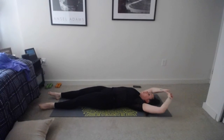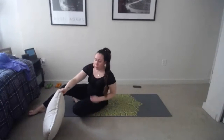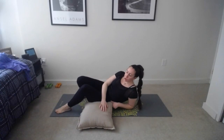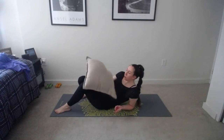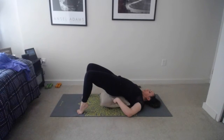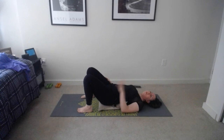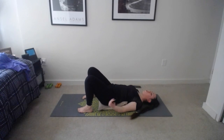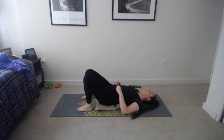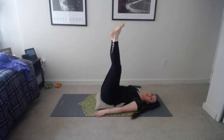Slowly come back to center, extend that leg, shake it out, and get ready for the other side. Left knee this time — reach underneath the knee, make little circles in one direction. This hip is tight for me so I'm bending that other leg for a little extra support. Reverse those circles, shoulders relaxed, not straining to pull the knee. Reach it across the body, extend that left arm, look over that shoulder for a spinal twist in the opposite direction.